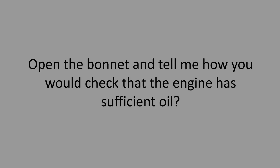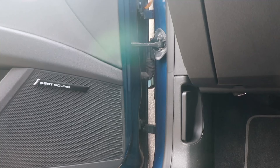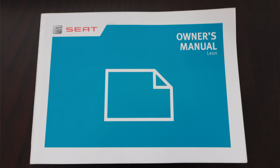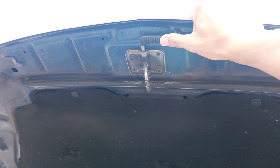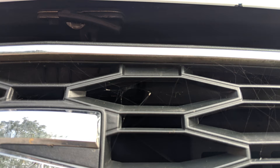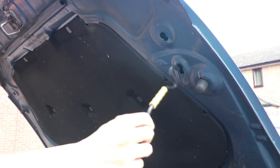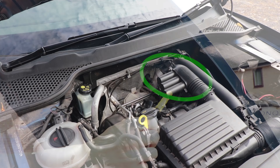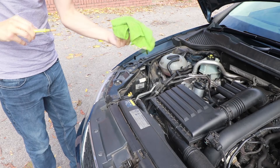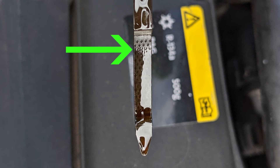Open the bonnet and tell me how you would check that the engine has sufficient oil. To open the bonnet, find and pull the bonnet release — if you don't know where it is, check your owner's manual. This pops the bonnet partially open; then move the safety latch to open it fully and support it with the bonnet supporting stick in the designated hole. The dipstick is normally a bright colour for easy identification. Pull it out, clean off the oil, dip it back in — hence dipstick — and pull it out again to check the oil is between the top and bottom markers.